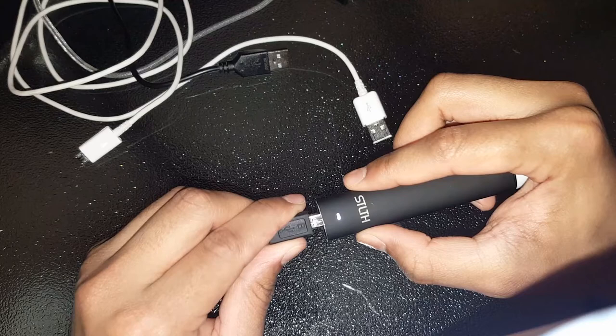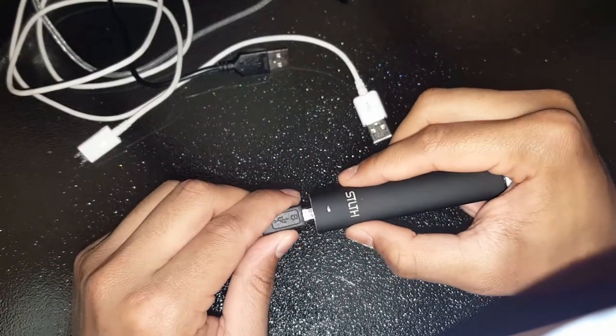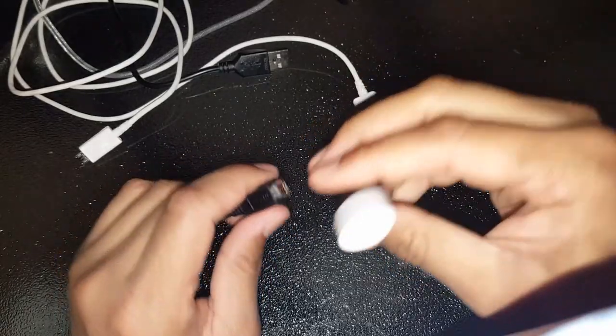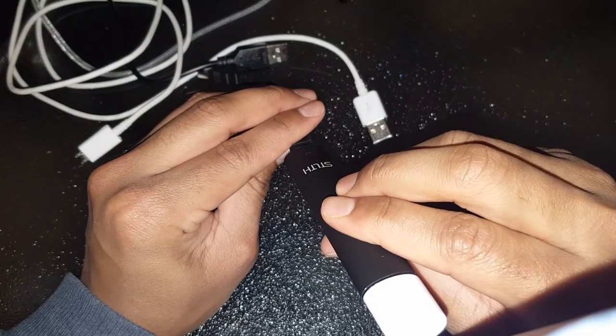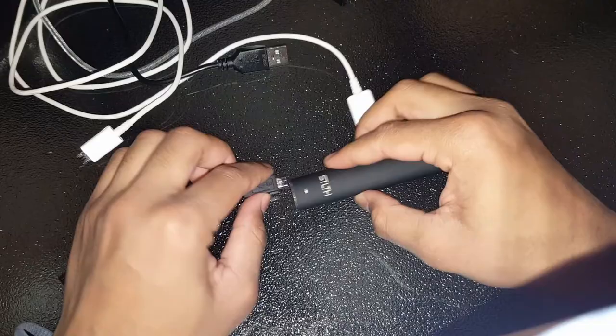When you get that initial flash, you don't want to move the charger anymore. You want to keep it perfectly horizontal or vertical with your Stealth, with your mouthpiece in your mouth and full view of the light, and then hit it. You can't move it around too much or you're going to reset it.